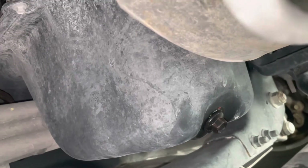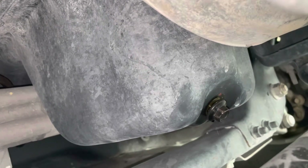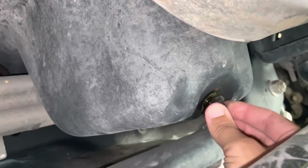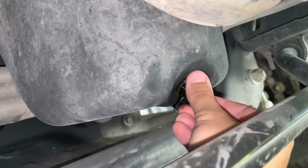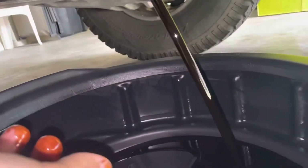Go ahead and have your pan ready for that oil that wants to start dripping out of there. There it comes — now let that drain.